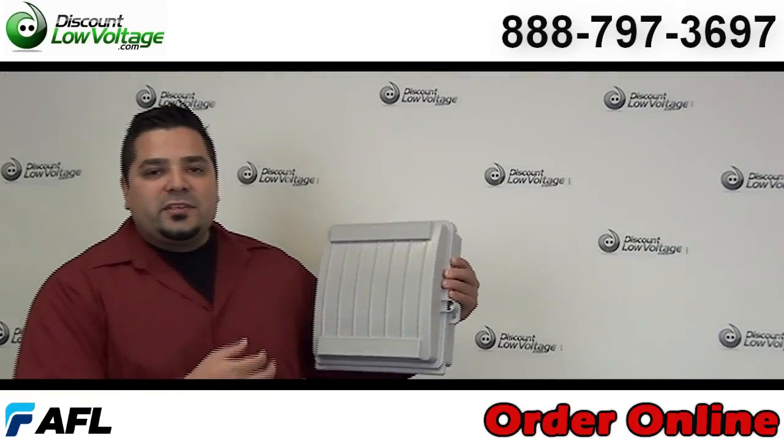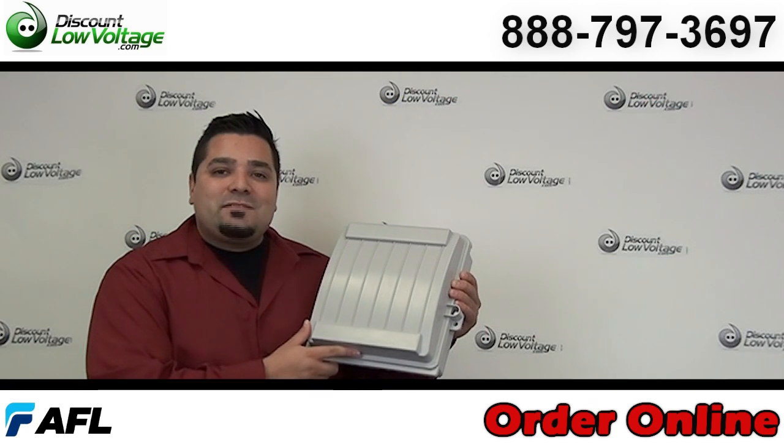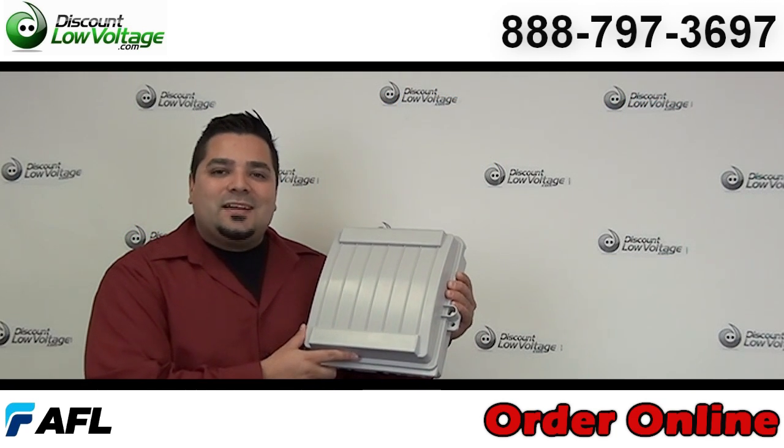You can go ahead and order this online with many other fiber optic cable products and all kinds of other stuff. Any questions, call us — our number here is 888-797-3697.